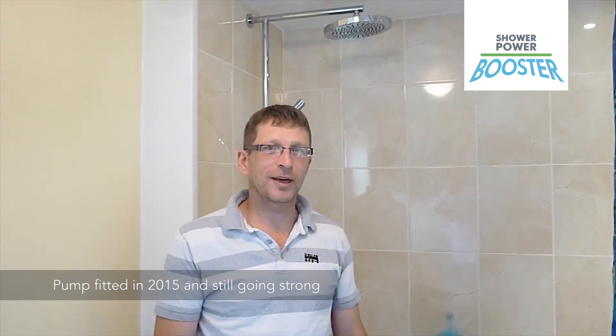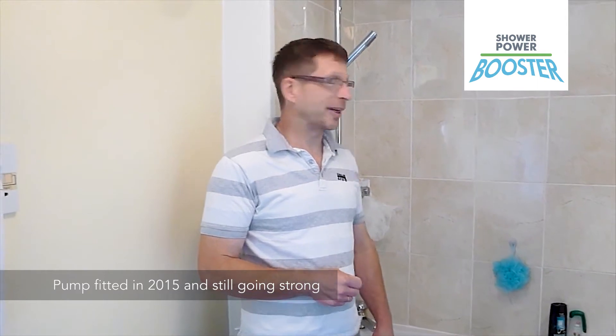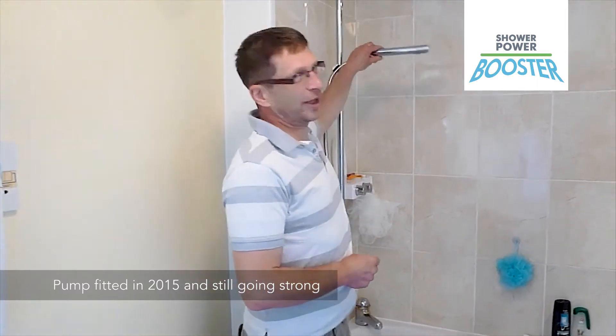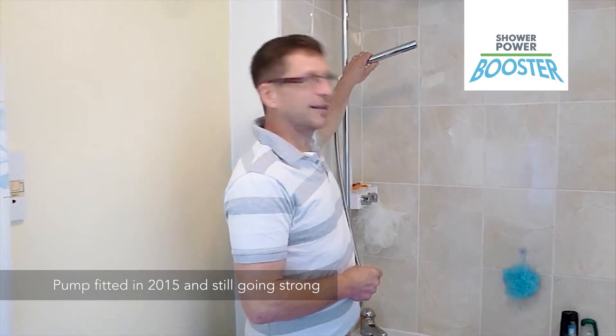Hi, my name's Richard, and I'm a very happy customer of the Power Shower Booster. As you can see, this is my current shower without the booster running — I'm not going to get very wet. Now with the booster running, it's fantastic. If you're considering a pump for a shower, you can't beat these shower power boosters. The service I've had off Craig has been absolutely out of this world, and when I get good service, I tell people.